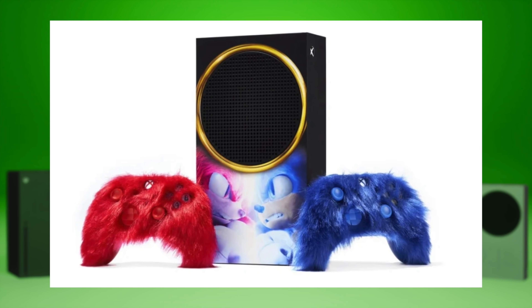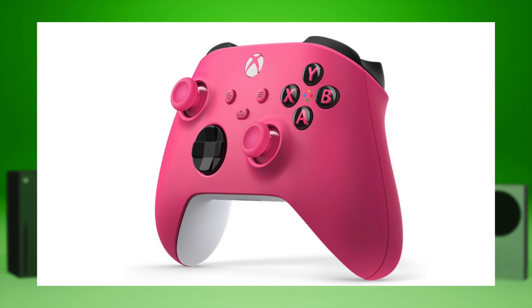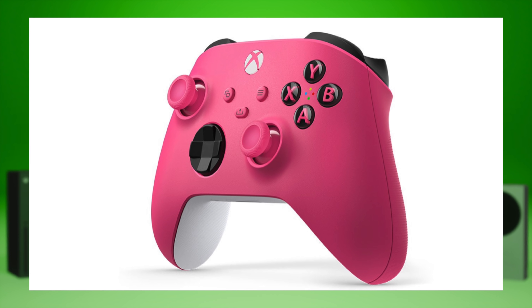But that wasn't for real for sale — that was just part of a giveaway sweepstakes to promote Sonic 2, the movie. They do have some real ones that they've been putting out. First of all, they got a deep pink controller. It's not as crazy as some of the other controllers they've put out.